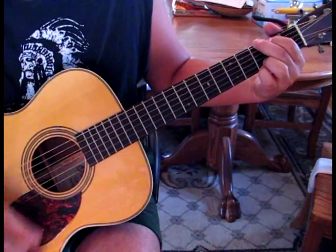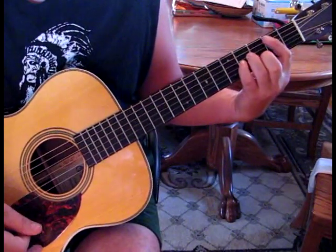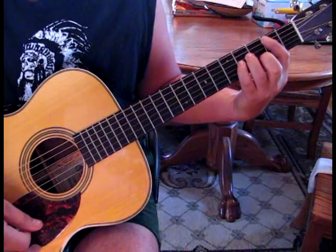So the chorus — the chords are G, A, D, B minor. And then we repeat that.